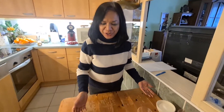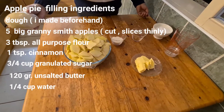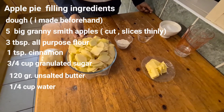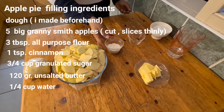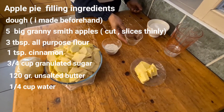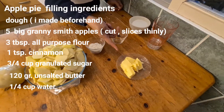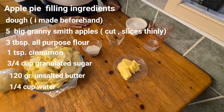I have all the ingredients. I have a dough which I made before, and then I have five pieces of big Granny Smith apples that I cut into thin slices. I have three tablespoons of all-purpose flour, one teaspoon of cinnamon, three-fourths cup of granulated sugar, 120 grams of butter, and one-fourth cup of water.